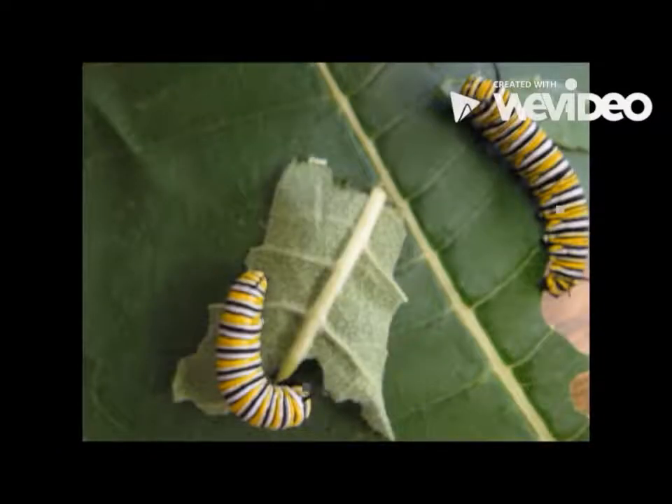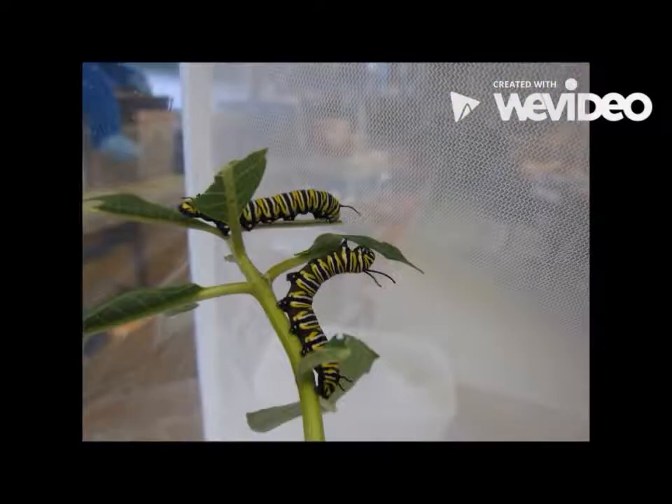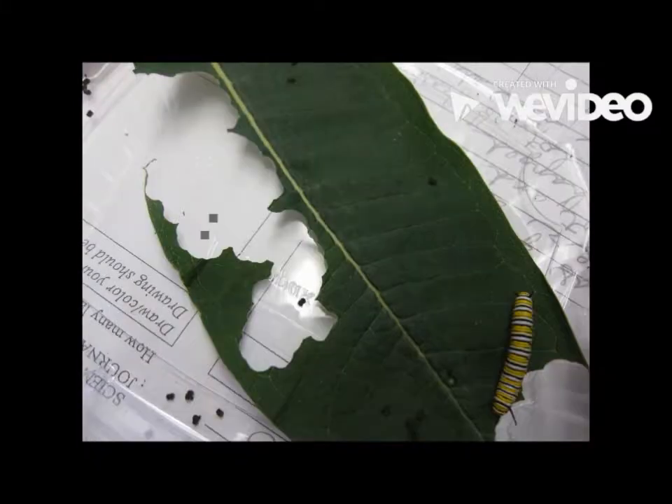When the big caterpillar has grown all the way, all of its colors — yellow, black, and white — are very bright. They grow really, really fast. Their skin is kind of weird but cool at the same time. When they are molting, there is a line all the way down their body. After the molting, they eat their skin that came off.